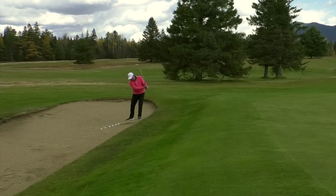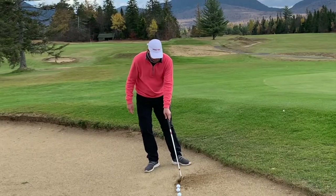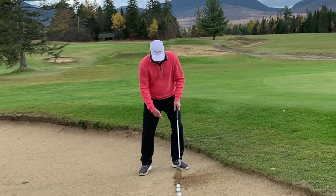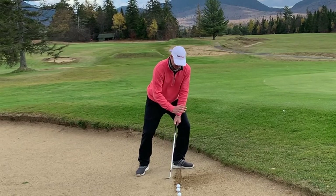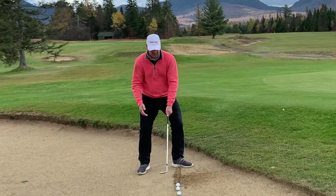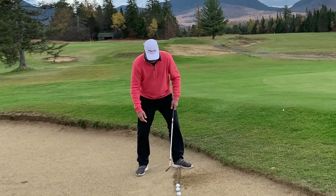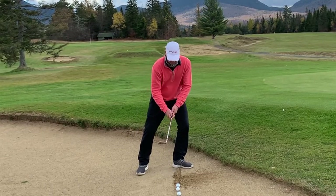That's going to help me get the steep angle I need to get the ball out of here. When I'm practicing these shots, I'll just draw a line in the sand. I want that line to really be in line with the ball, and then I want my left foot on that line and flared out. That helps me keep my body over here, because if I start moving back, the club starts hitting the ground in the wrong places. So: left foot on the line, flared out, lean quite a bit to the left, add quite a bit of loft.